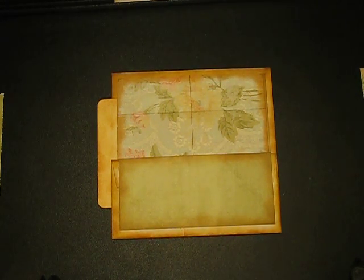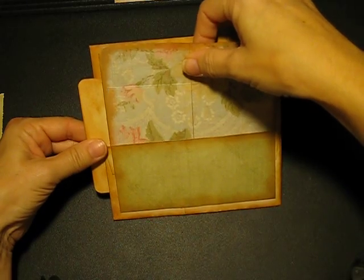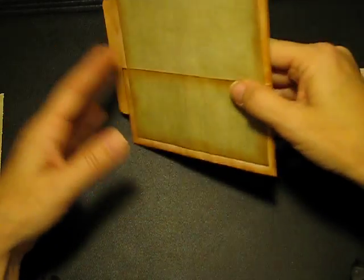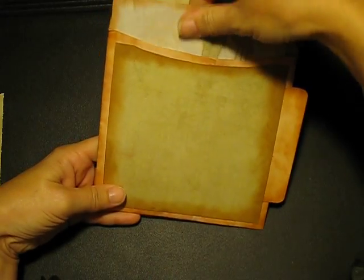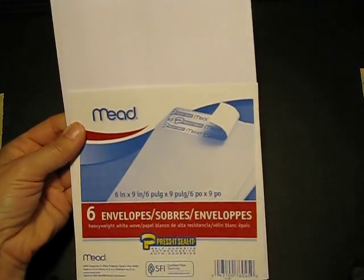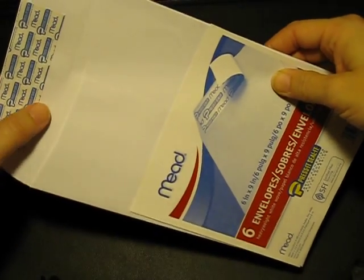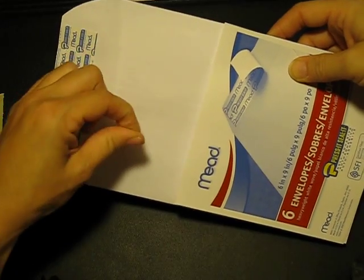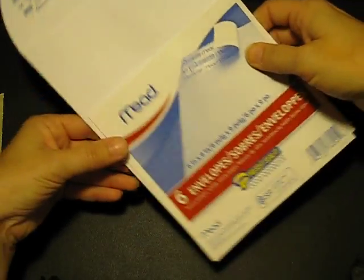Hi, this is Lita from Lita Scrapbooking Life and we're going to make these pages. We're going to make four of these — this is what the flip-flop insert is going to go in, and on the back it's going to have a flap for you to put another card inside. These are just made out of envelopes — a six by nine inch envelope. These are white; you can use the yellow ones that have the little brad, you just need to take the brad off and cut it out.